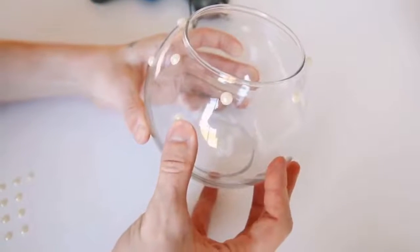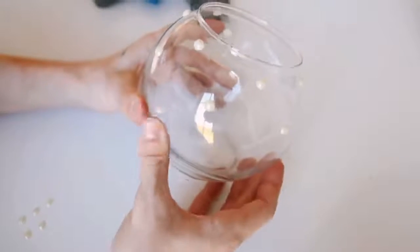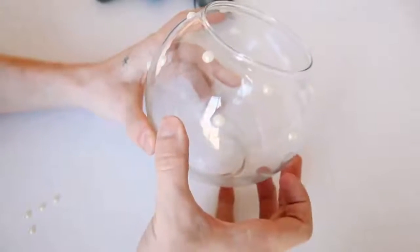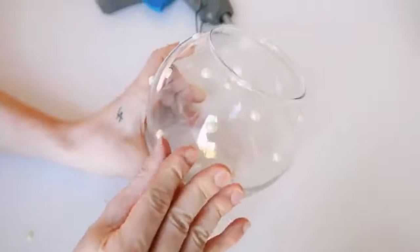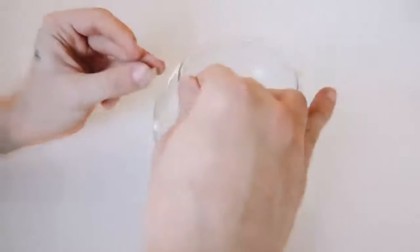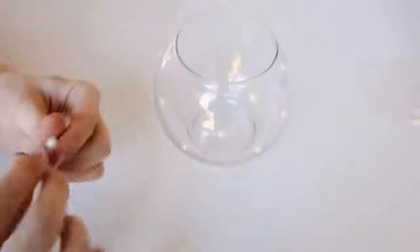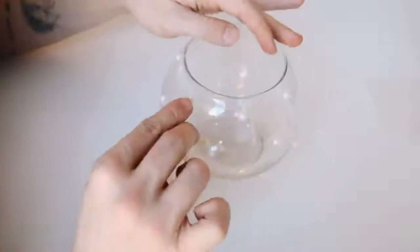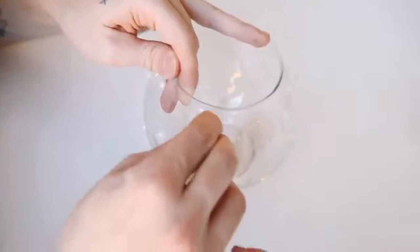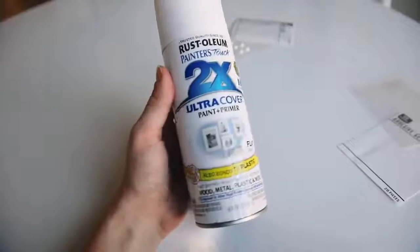I went around the entire circumference of the round fishbowl vase, staggering the pearls — first row, then the second row in between each pearl, and the third row matching the first. I ended up doing about four rows. I added hot glue directly onto the glass rather than onto the pearl because putting glue on the pearl burned my fingers three times.